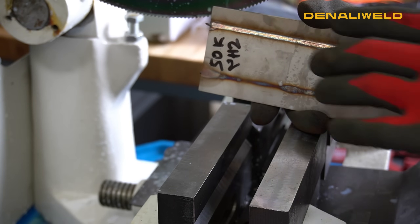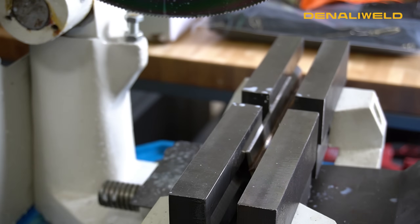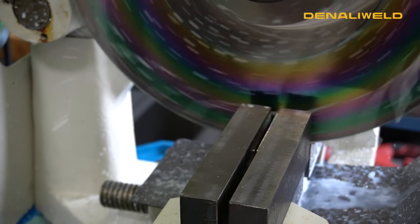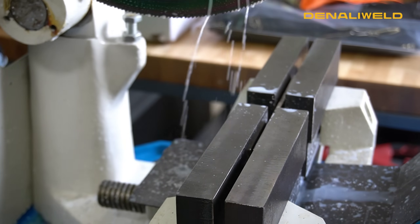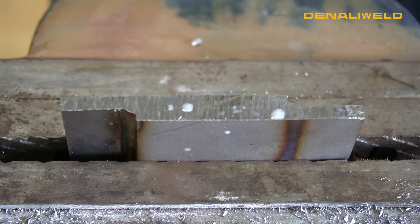Now we're going to cut and then we're going to etch our material. First cut we're going to make is on our 50,000 and our 10,000 laser frequency material. The most important part about the cut notch is your material preparation. We're going to be hitting this with an 80 grit flap disc followed up by wet sanding it with 120 grit sandpaper.